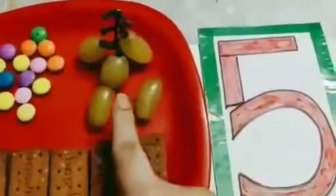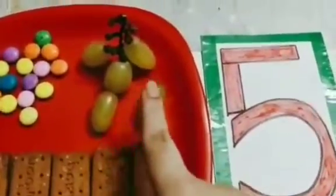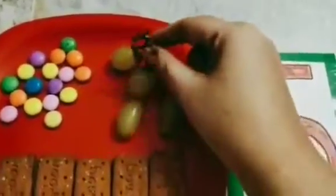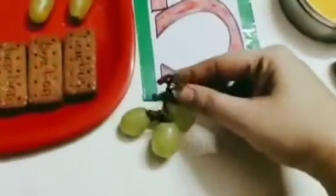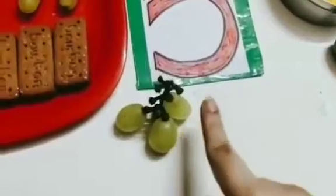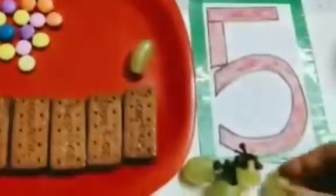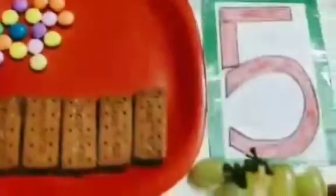Now see children, ma'am has got a bunch of grapes for you. We will count how many grapes are there in this bunch. Now let's take this one and keep it here: 1, 2, 3, 4 and 5.